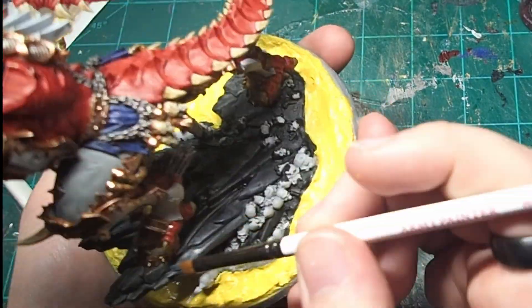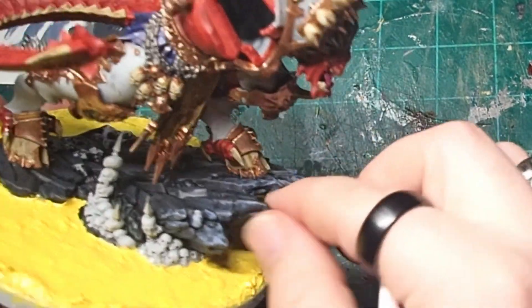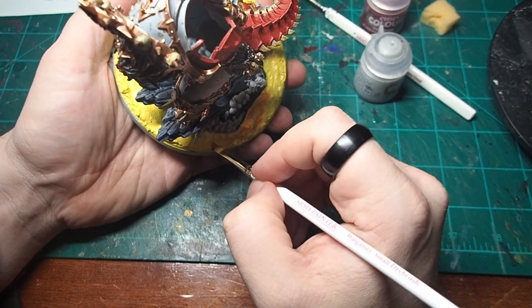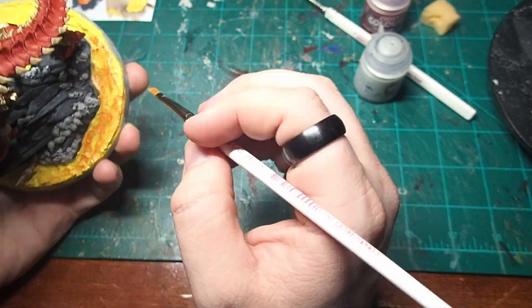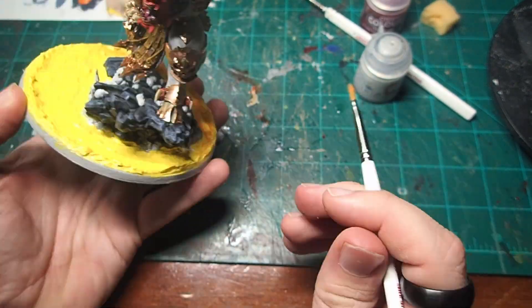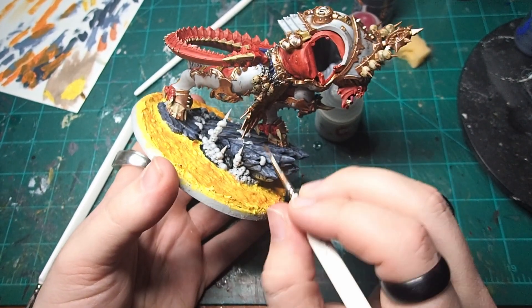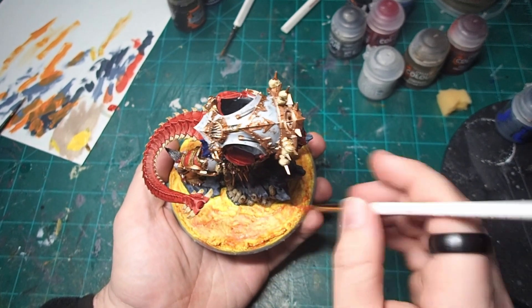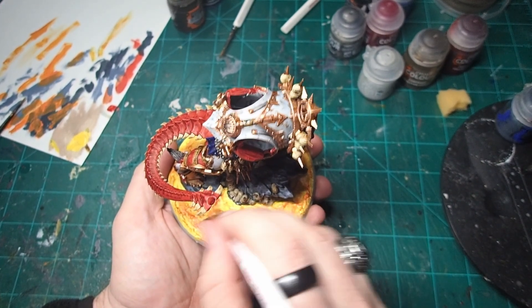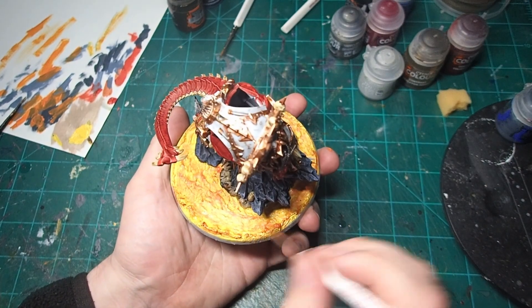After that slight detour, it was back to the rocks on Angron's base for a dry brush of Dark Reaper, followed up again by a dry brushing of Rust Grey to really pick out those high points and add a little bit of light to the rocks. After that, I turned my attention back to the lava with a heavy dry brush of Vallejo's Orange Fire — I wanted to get about 60% coverage over the yellow to help start building up that lava effect as it transitions from yellow to orange to red to eventually black. All of the skulls on the base got a nice coating of Skeleton Horde. Once the orange had dried, I came in with a final dry brush of Vallejo's Bloody Red, just trying to build up that transition and pick out some of the highest points in red, trying to get the lava to feel like it has a natural flow to it.